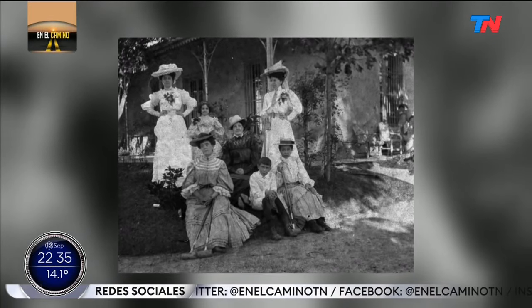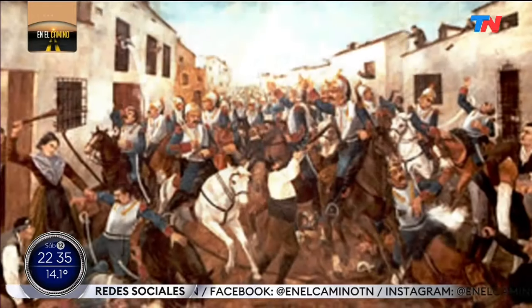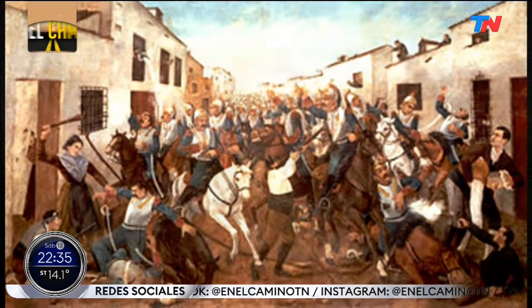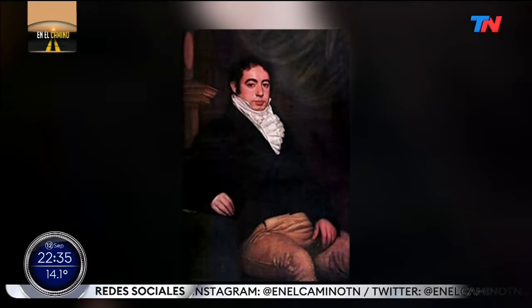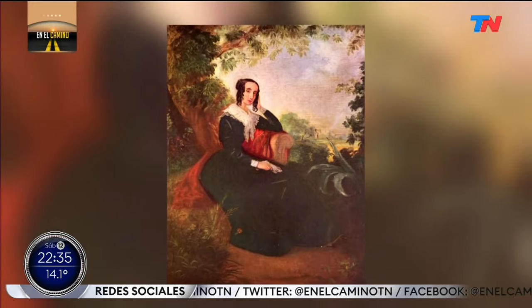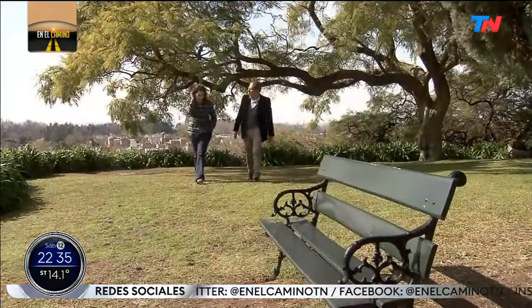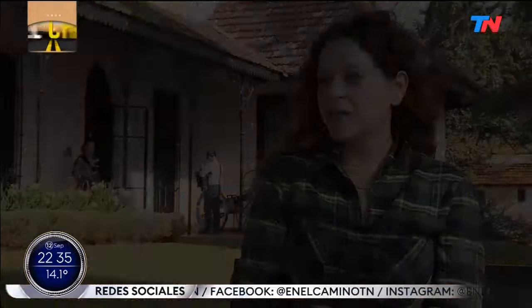The tertulias she organized became famous, bringing together the most important men and women during the full process of independence from Spain — the warrior Admiral Brown, for example, or Bernardino Rivadavia, who would become president in 1820. Beyond that direct connection to power in all its forms, she was an admired and elegant woman. She was very coquettish — a woman who liked to look at herself in the mirror and liked to be admired above all. She liked to place herself at the center of what was happening; that is why she was the great hostess of Buenos Aires.